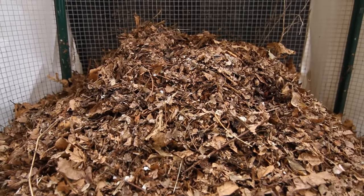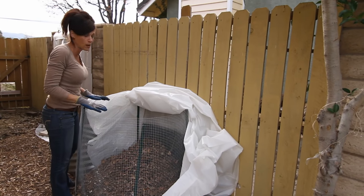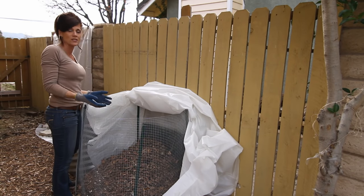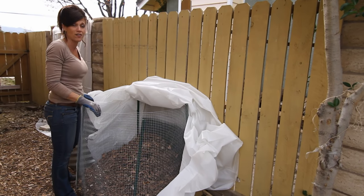Looking good — it's a nice earthy smell. One of the first things I've noticed is that my compost pile has shrunk, which is very normal. It's going to settle over the first couple of days. It's shrunk by about a third.